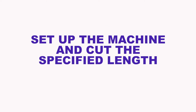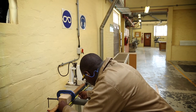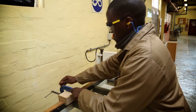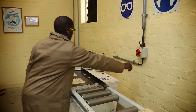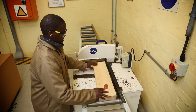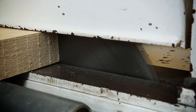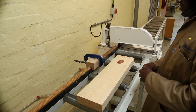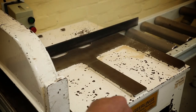To set up the machine and cut the specified length: measure the length of the work piece with a tape measure from the blade to the stopper. Set the stopper at the desired length of the work piece and start the machine. Place the work piece against the fence with the best side facing up, and cut the work piece to the rough length. Check the length of the cut work piece, then clean the table and the machine.